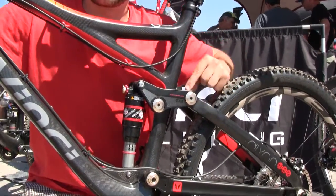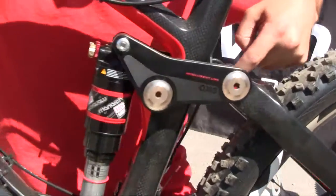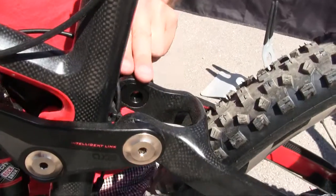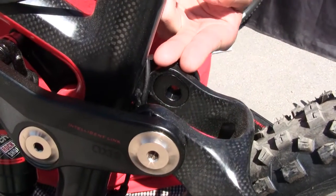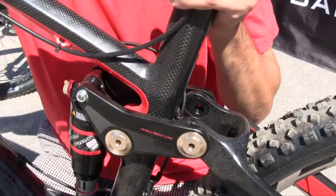We use a geometry adjusting chip here. In the back you can see this oval chip — you can actually flip it one way or the other and that will allow us to change the geometry of the bike. One position is higher and steeper, one position is lower and slacker.